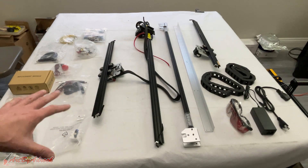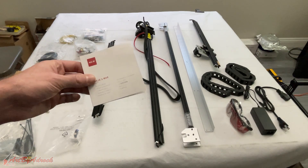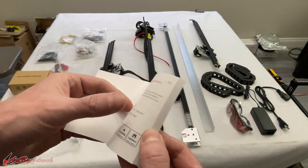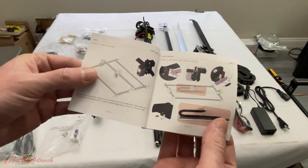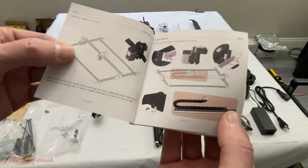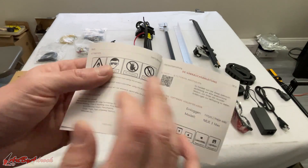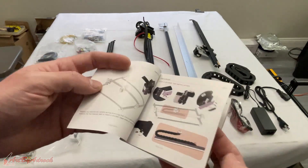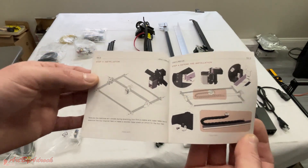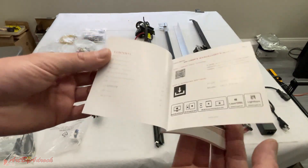Here is everything it came with. I actually had to open up a bag to find this tiny little user manual inside. I skimmed through it and all it really shows on installation is pretty much these two tiny pages — it's kind of hard to tell what's going on. After that it goes into German and every other language, so this is basically what I have to go off of to get this assembled. I'm going to do this off camera because I have no idea how long it's going to take.